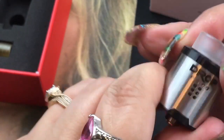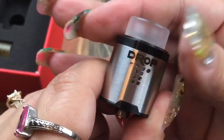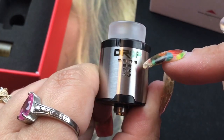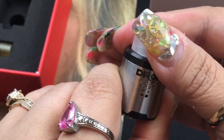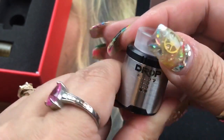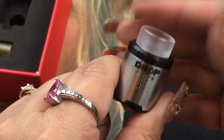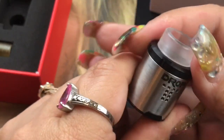Currently it's all the way open. You can close off the top layer, keep going to close more, all the way down to just one air hole open if that's your preference. I'm going to start with it fully open because I like a lot of airflow and I can always adjust it later.